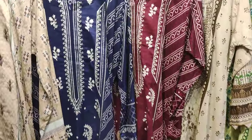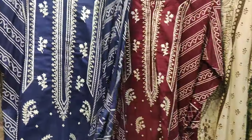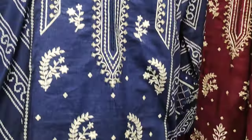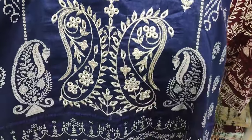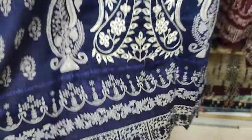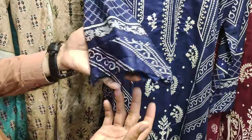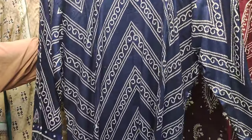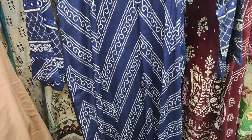This is the second design. This is blue and navy blue. The front center is embroidered, with a printed diamond. This is stitched with a very good finishing. This is the sleeves. This is the back.